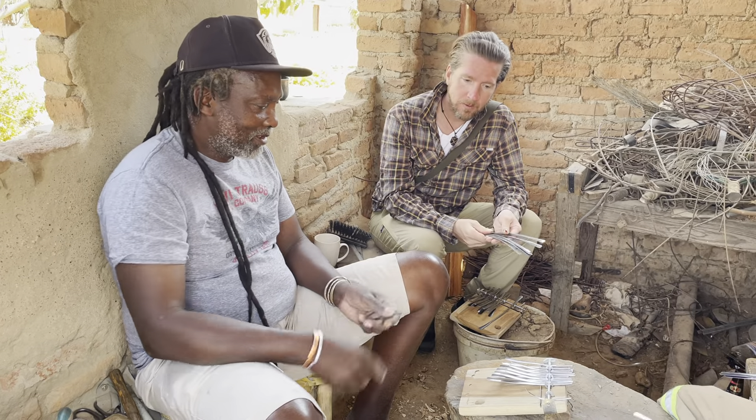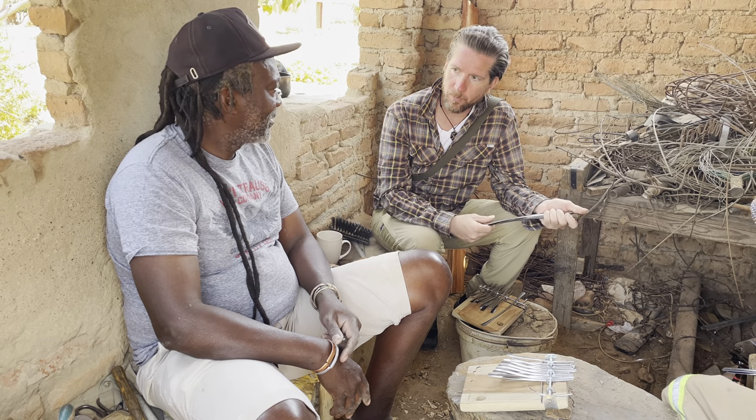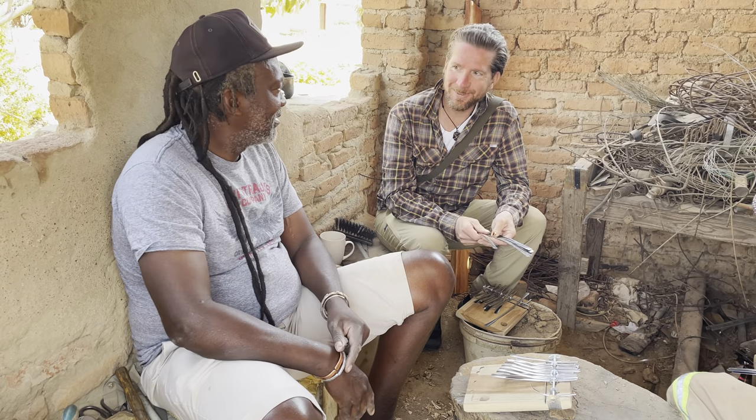Today I'm starting to fit the first 10 Mbiras, and then I'll tune them today as well. Maybe for the next two days I'll finish these 10 and then start the other 10. It's a lot of work.